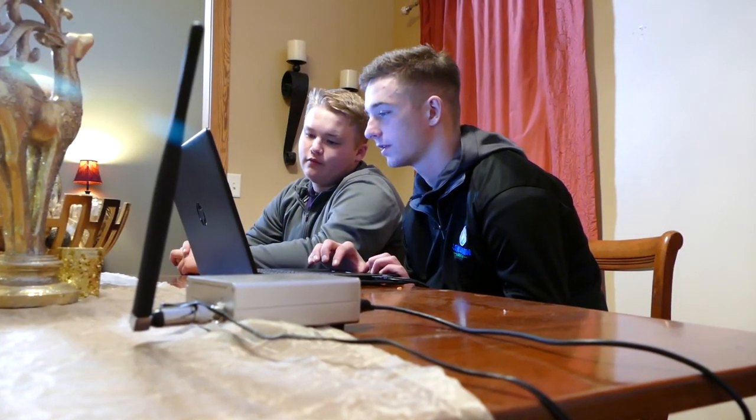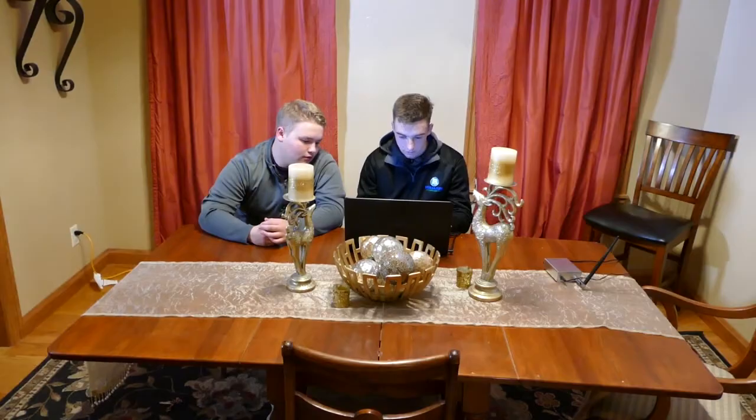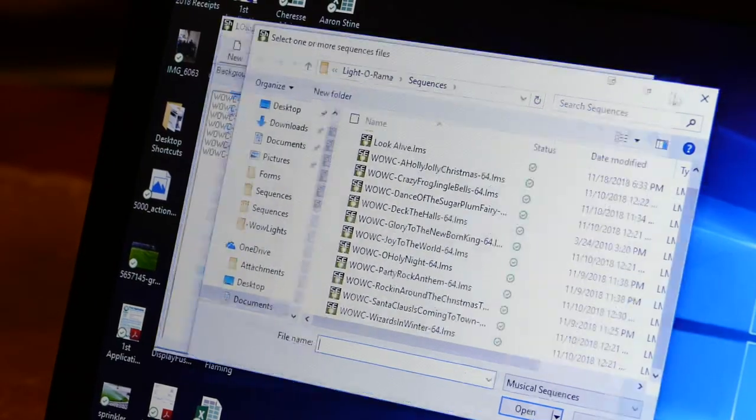They now can mostly just sit back and adjust the music playlist as needed for those passing by. The computer tells it all what to do — just when to light up and when not to, when to dim and when to shake. It's all just sequence patterns and they just come in and out as it tells it to.